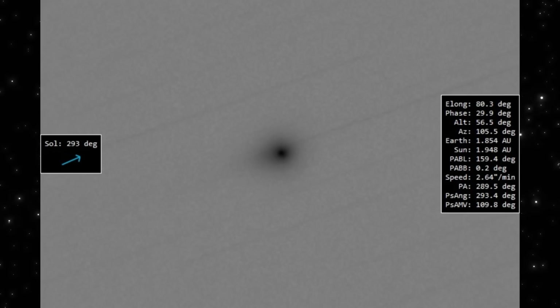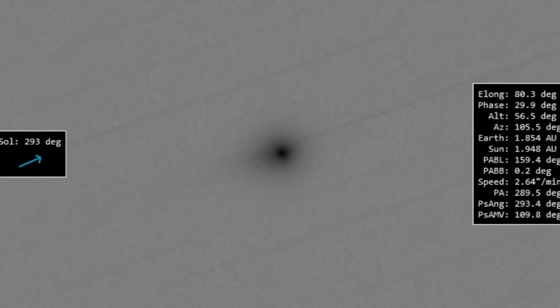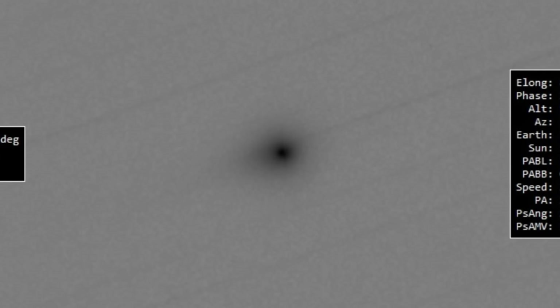But that faint extension toward the right is still there. Even without enhancement or color mapping, you can see the light pulling slightly in one direction. It's subtle, but consistent across every frame so far, and that consistency means it's real.